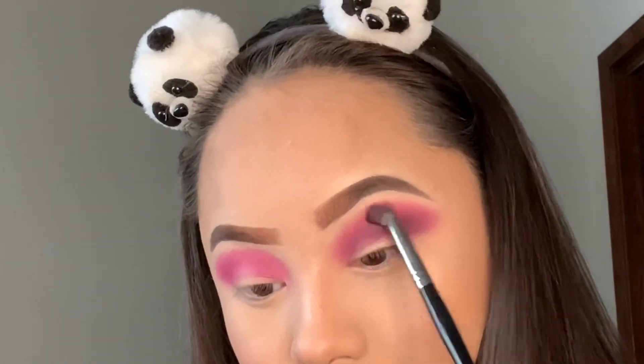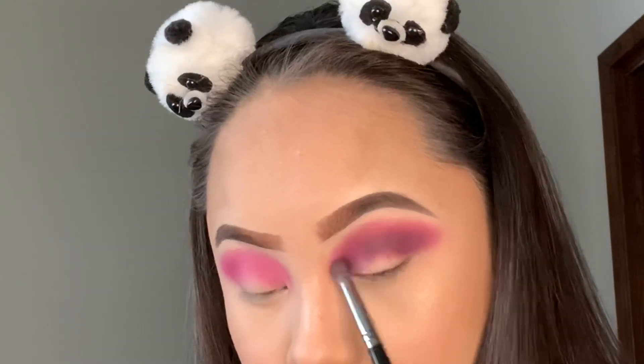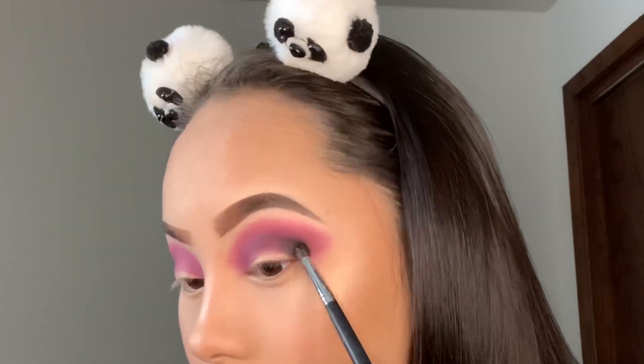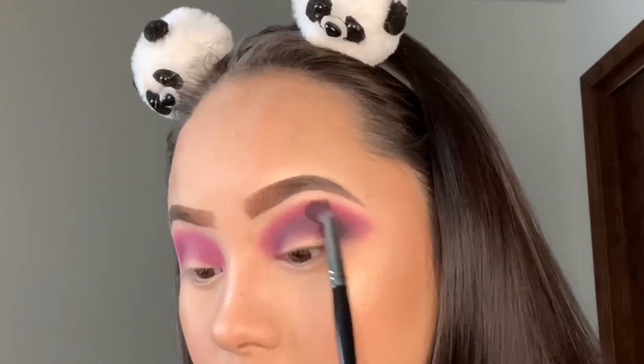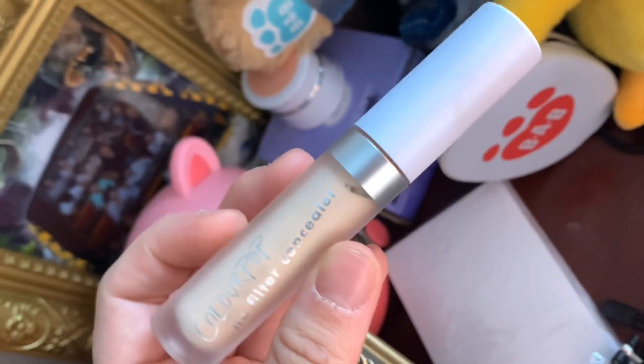I'm obsessed with this palette. Then I'll take this black shade, which is super pigmented — a little goes a long way. I had to take another brush to blend it out because it was that pigmented, and there was very little fallout.